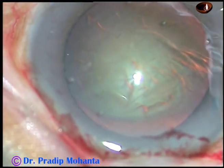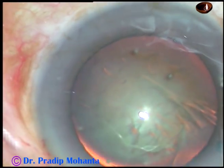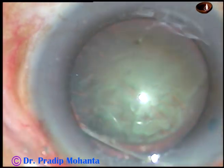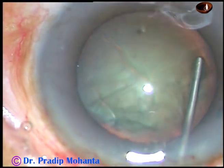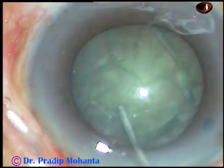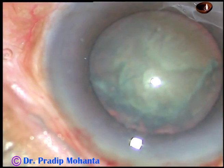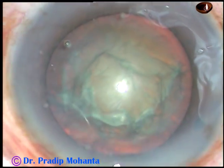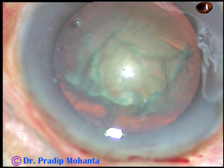Because the anterior chamber was very shallow in this case. Now, hydrodissection with a 27-gauge cannula attached to a 2 cc syringe with BSS. The fluid wave goes to the opposite equator. The nucleus is tapped and rotated. And now, 2% HPMC is injected again. In this case, I will not clean the superficial cortical matter because the anterior chamber is very shallow.